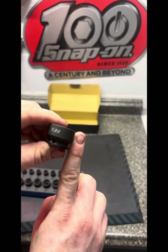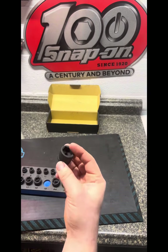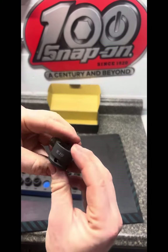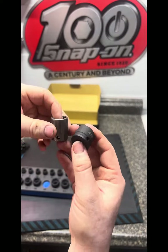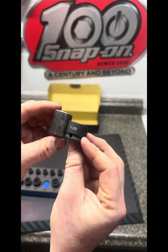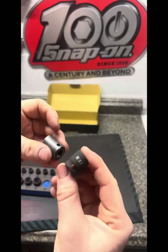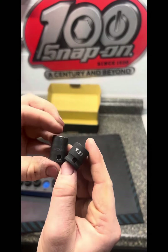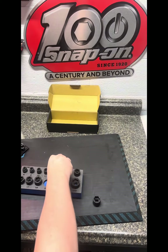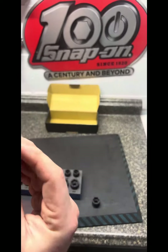Right here is a 22mm socket and look how shallow that is — it is literally a fingertip. That is absolutely crazy. Let's go ahead and compare this to some other sockets. Here I have a Cornwell Blue Power shallow impact socket, and look at the size difference — that is completely night and day. Let's go ahead and compare it to a Snap-on. Here's the Capri next to a Snap-on — absolute difference. The amount of places you can fit these in is crazy.